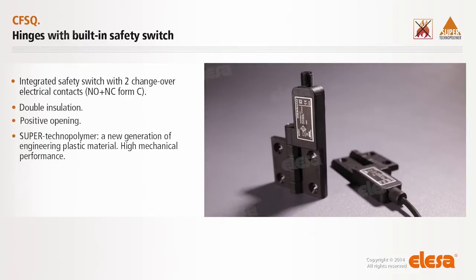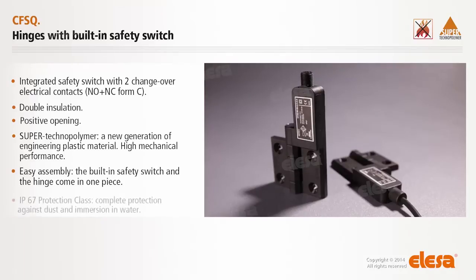Supertechnopolymer: a new generation of engineering plastic material. High mechanical performance. Easy assembly. The built-in safety switch and the hinge come in one piece. IP67 protection class — complete protection against dust and immersion in water.